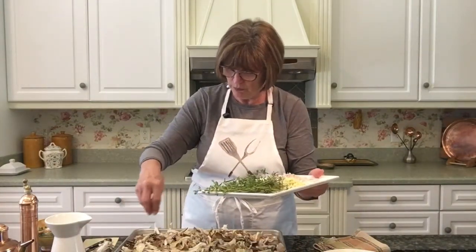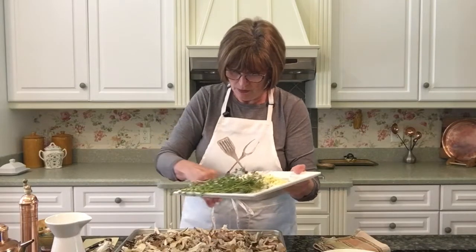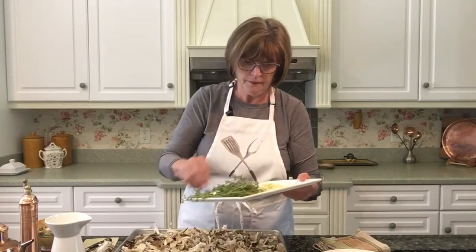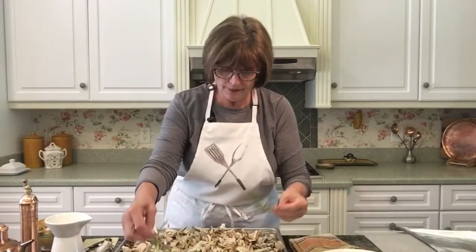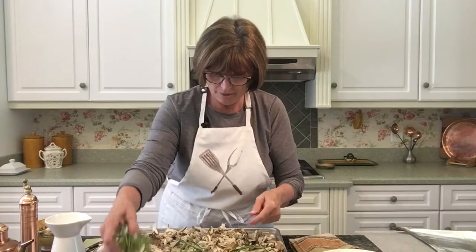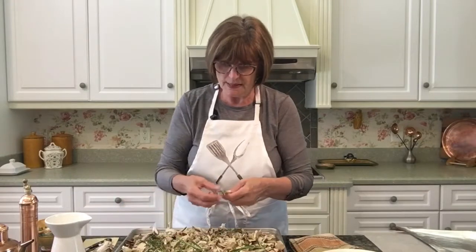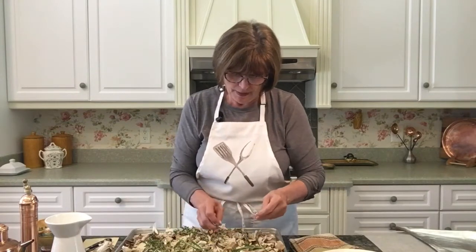Now we can put our shallots — just sprinkle it right over the top. Then our garlic goes over that. That was two shallots and two cloves of garlic, minced. And I just lay the herbs right on top. I have two sprigs of rosemary. Rosemary is stronger than thyme, so I use a little less rosemary and a little more thyme — anywhere from four to six sprigs of herbs is nice and flavors the mushrooms beautifully.